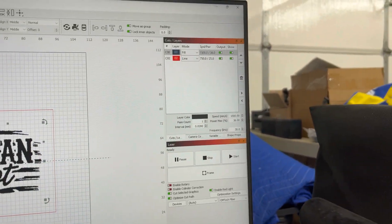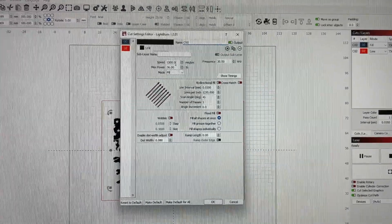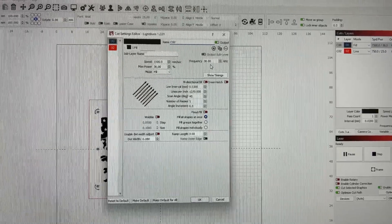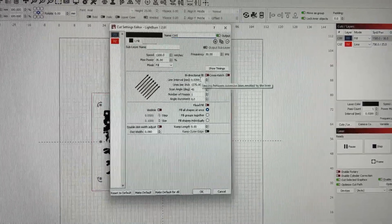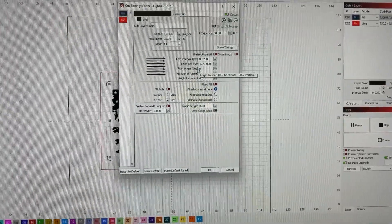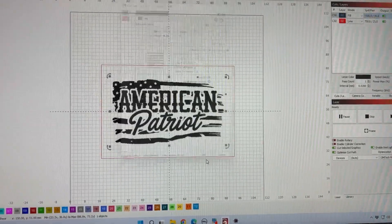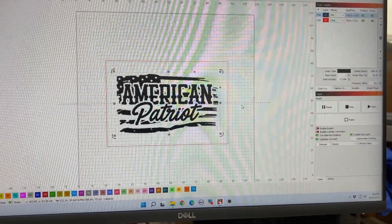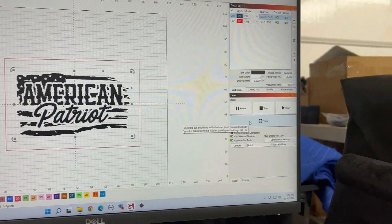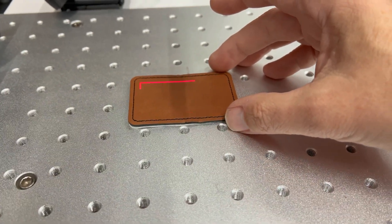I run specific settings for my leatherette patches. I run 1,500 millimeters per second, 36% power at a 30 kilohertz frequency, and a 0.02 line interval without a crosshatch. I'm going to change my scan angle to zero and everything else looks good. The next thing I'm going to do is frame the logo — click frame and see what it looks like on the patch so I can line it up.